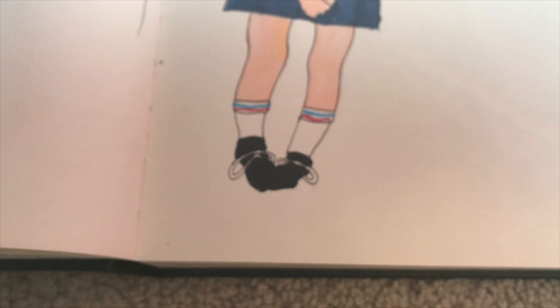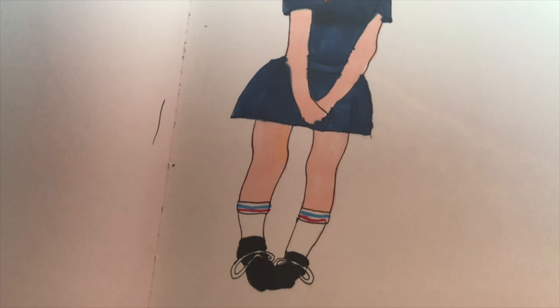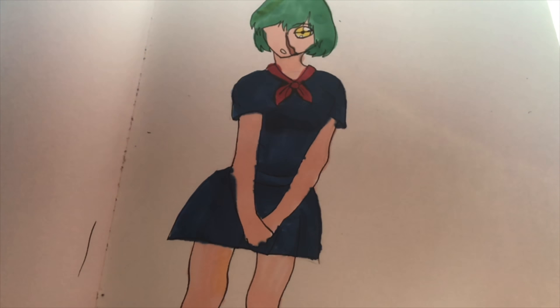I just tried to draw a random schoolgirl with a huge scar on her face, so here's the final project. Hope you enjoy.